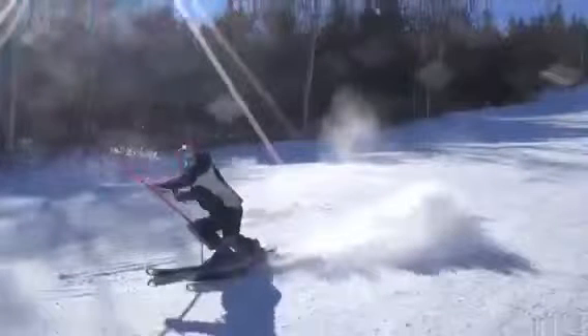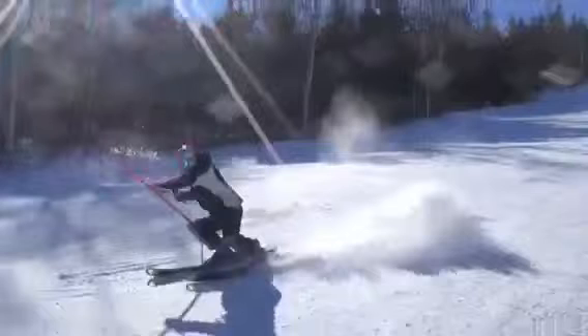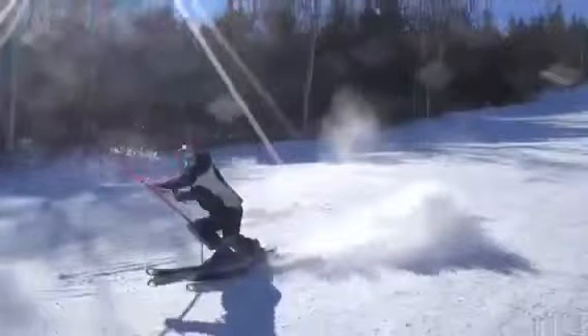Certainly in the front of the boot — ankle flexion. It's nice to see the back basically at the same angle as the knee, which I like to see. That's pretty good.